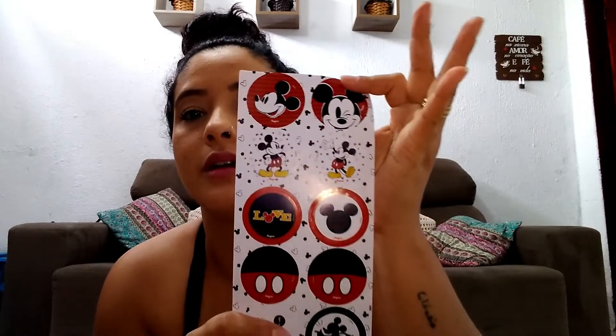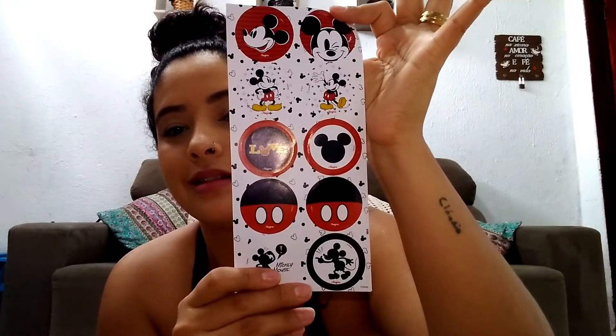This one I really want to show you — look at it. It's a little Mickey sticker. It goes right here. I had to open one yesterday to give to Gabriel — he was screaming for it all day. These little stickers.